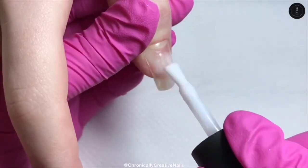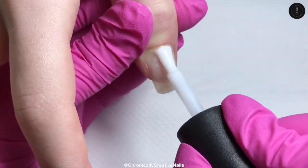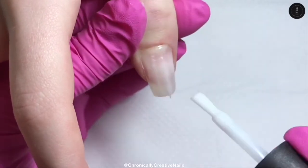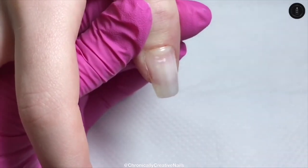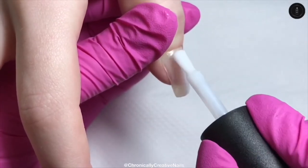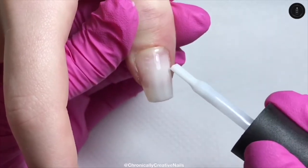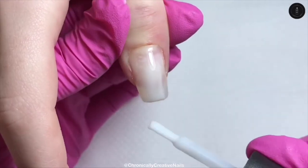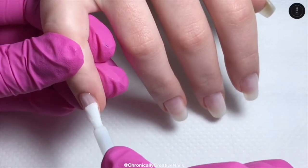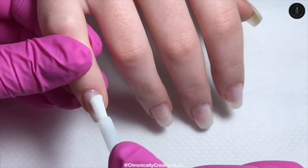My daughter always has gel on her nails — she prefers that to acrylic. And as you can see her natural nails have been growing. I really enjoy using the Nail Kameh Builder in a Bottle. So once we've done that, I've cured it for 30 seconds and I'm going back in with another layer to make it a bit more opaque.